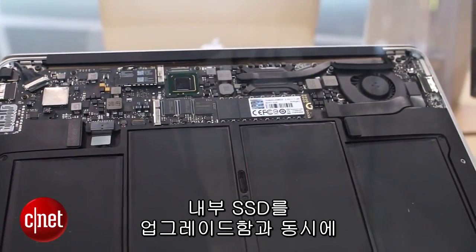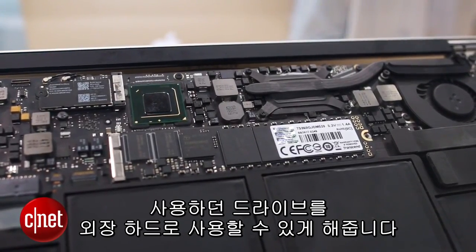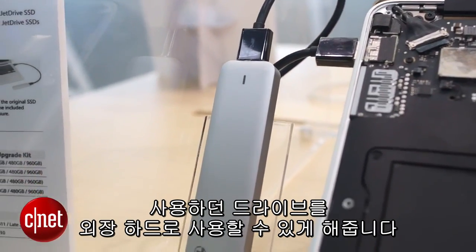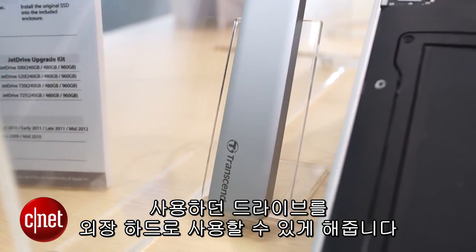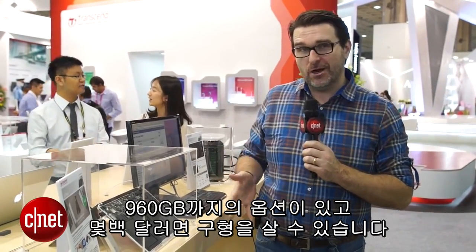It lets you upgrade the internal SSD, but it also gives you a nice external kit to put your old drive into. That means it makes it very easy to bring across all your old information into your new system, and it lets you then clear that storage and score a free extra external drive out of the whole deal. It's a really nice little kit called the JetDrive, available on Amazon for a couple hundred dollars for a low-end model, right up to 960 gigabyte storage options.